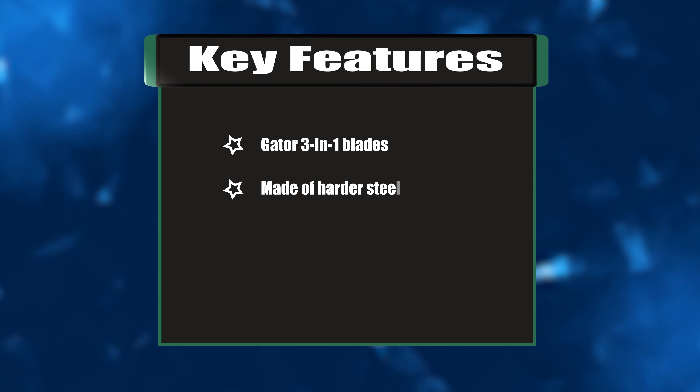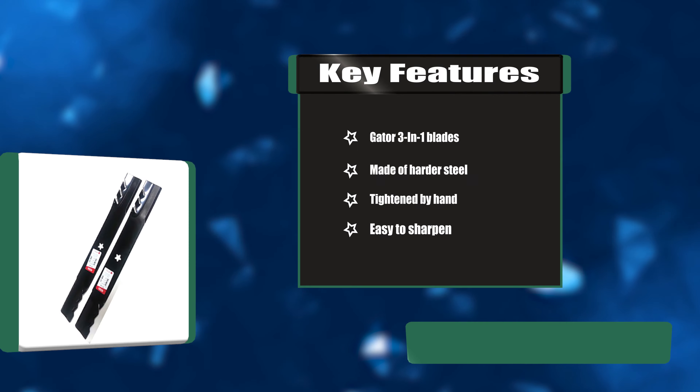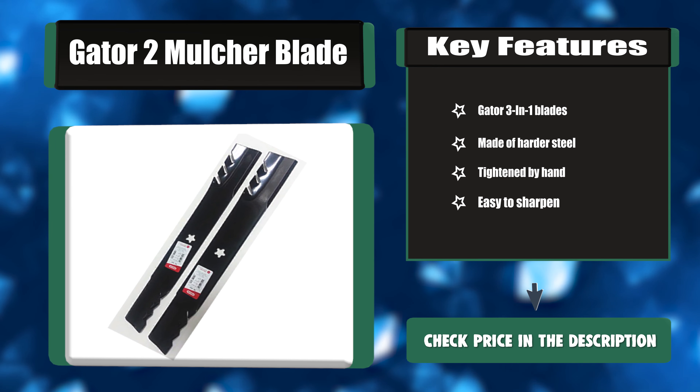Key features: Gator 3-in-1 blades, made of harder steel, tightened by hand, easy to sharpen.